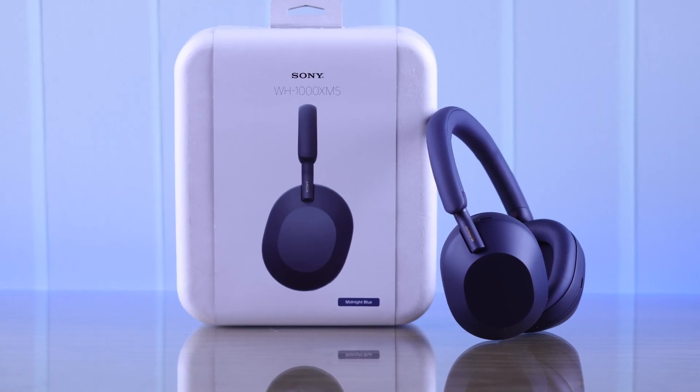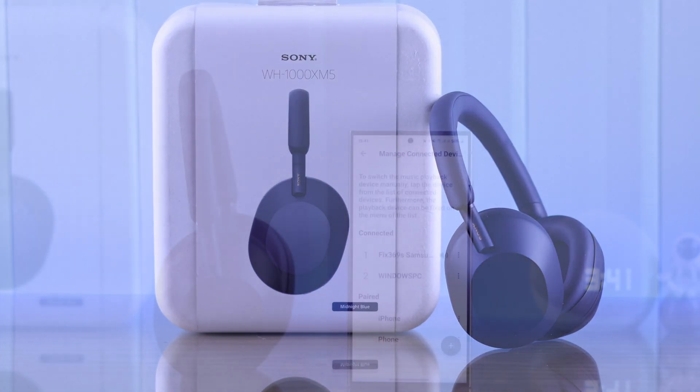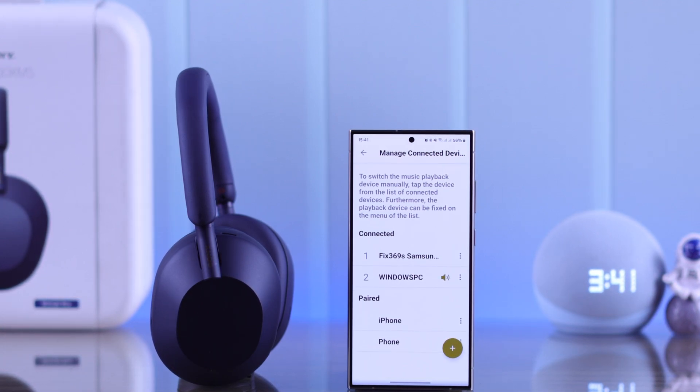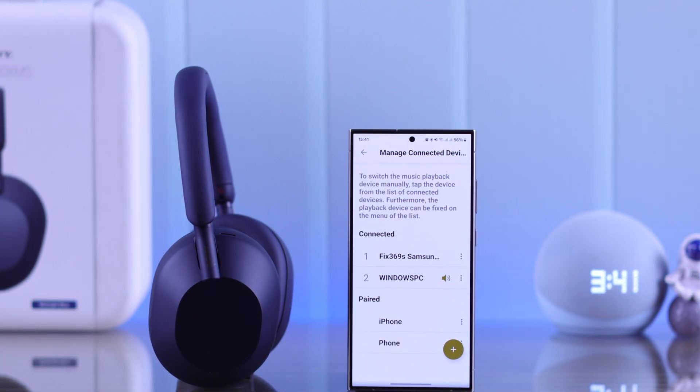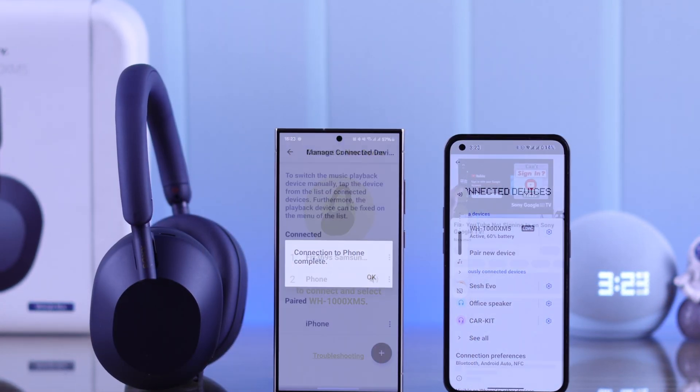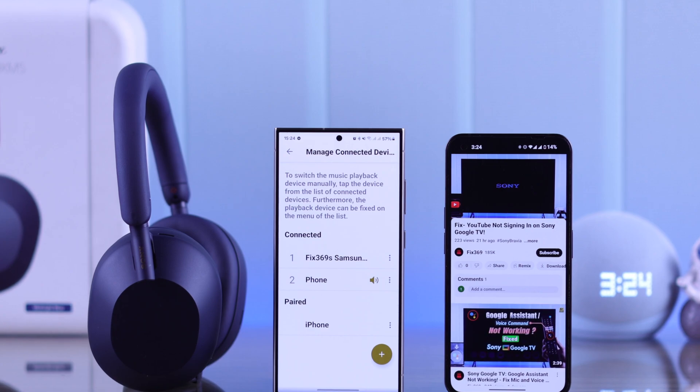Your Sony WH-1000XM5 headphones have a super useful dual connection or multipoint feature, using which the headphones can connect to two devices simultaneously. Today I'm going to show you the correct way to pair a second device to your Sony XM5 headphones and switch between connected devices seamlessly.